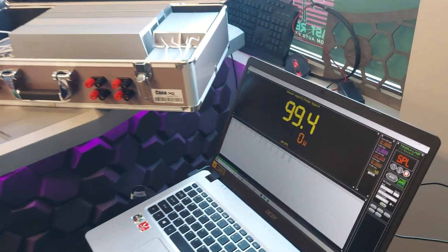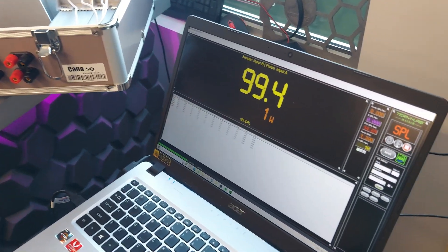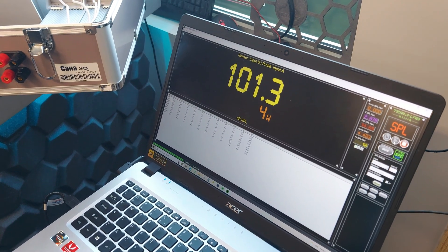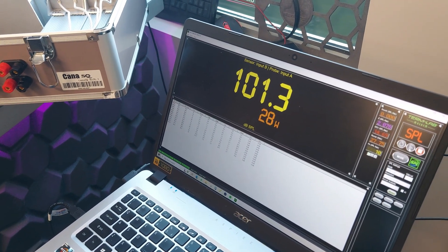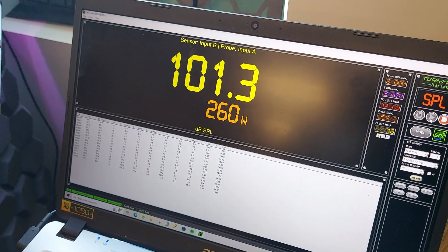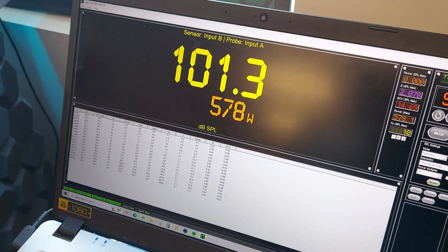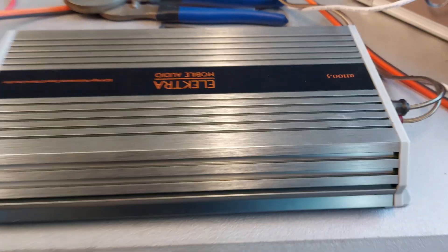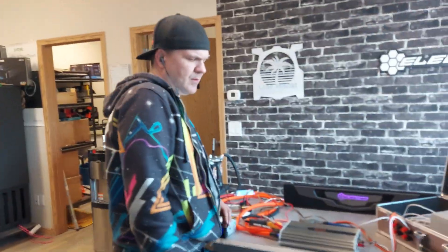Here we go. So that's 578 watts at 2 ohm — rated for 500. It definitely exceeds its rated power.